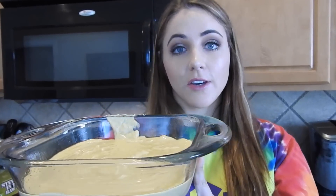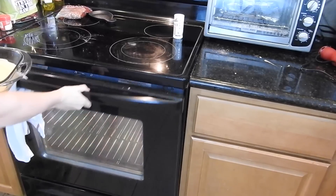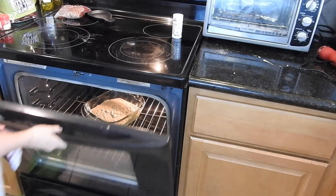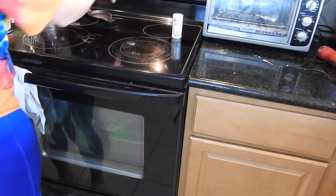I have my oven preheating to 350 degrees. I'm going to stick this on in, and I'm estimating it's going to take probably 30 minutes or so to set up and cook. Then I'm going to cool it and top it with a little bit of whipped cream. My pumpkin cheesecake is in the oven and I will check back in with y'all when it is cooked.